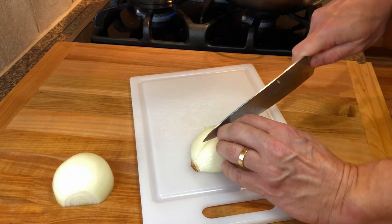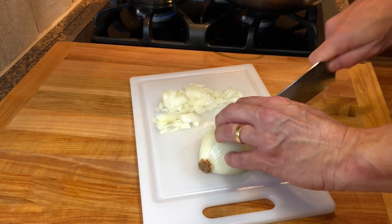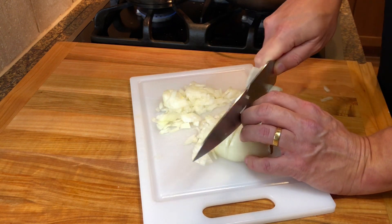Finely chop one yellow onion and two cloves of garlic.